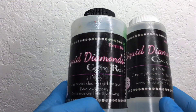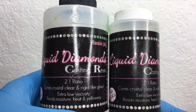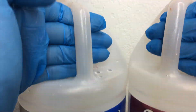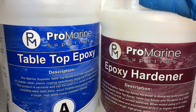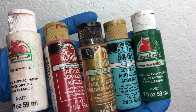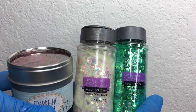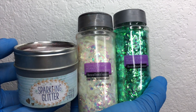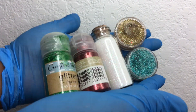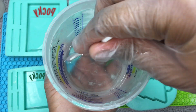I'm going to be using two resins in this video. I'm trying out Liquid Diamonds, which I really like — it's a two-to-one ratio. I'm also using Pro Marine Table Top Epoxy, which is my other favorite resin. These are the paints I used to color the resin, as well as the glitters and pigments. I'll try to leave everything in the description box below, but some of these items are no longer available because I've already looked and I cannot find them.